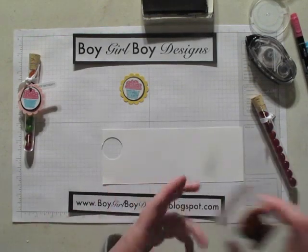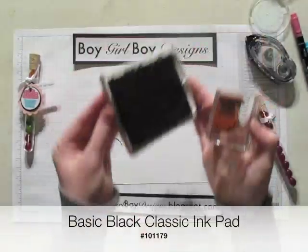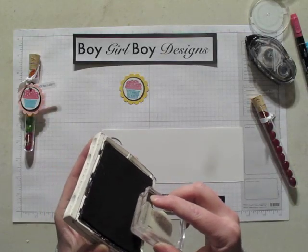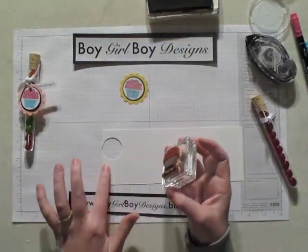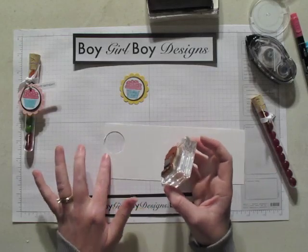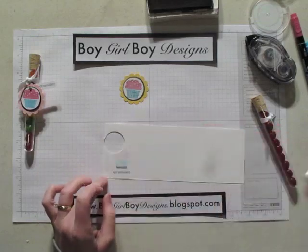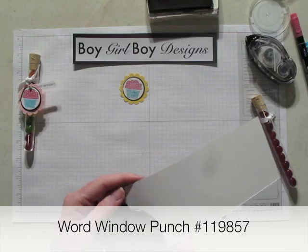Now for our main image, we're going to use the Got Birthday stamp — the cupcake again — and our basic black ink pad, and we're going to focus on getting ink mainly on the words. And then when you go to stamp, leave room to the left for the brad to be able to go in. So we're going to stamp our image using the word window punch.